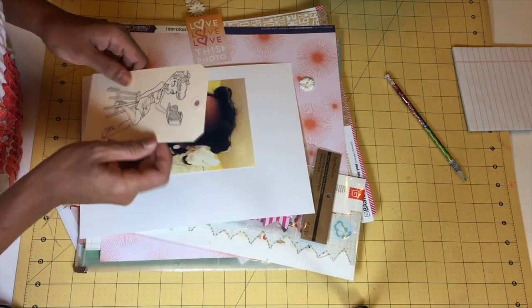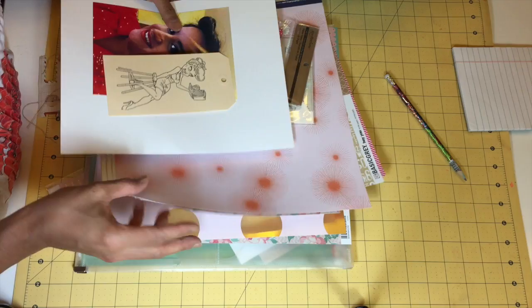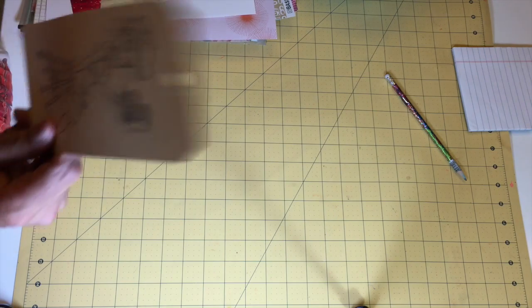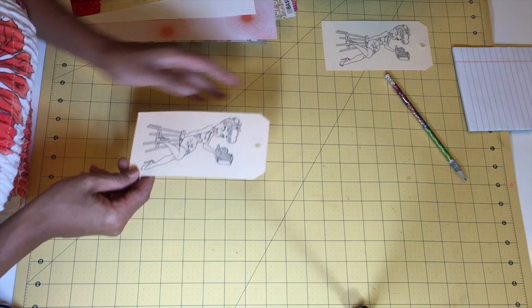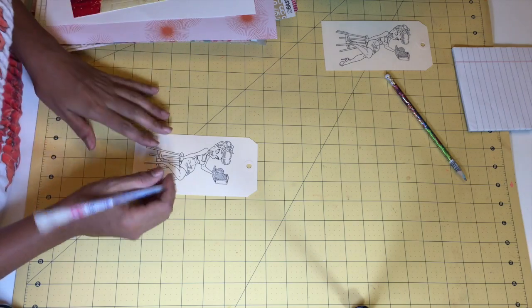I put the digi on an actual tag. This is going to be my practice tag because the edges are cut off and I want to try something. I have my real tag over here. I want to try a couple of things, so the first thing I'm going to do with her is show you a little bit more product.